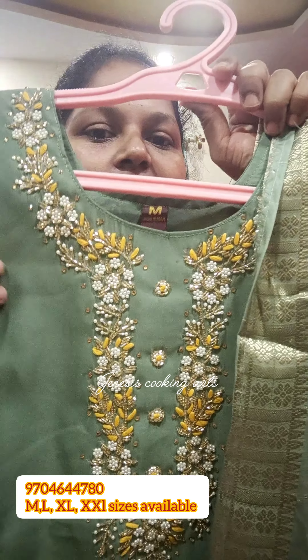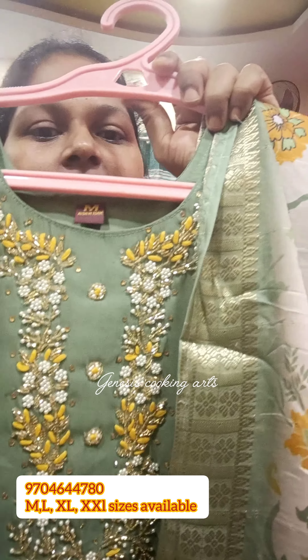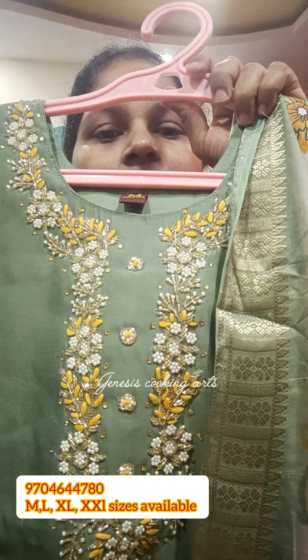Hi, hello, welcome back to our channel. This is a beautiful 3-piece set. It's a great party wear collection.